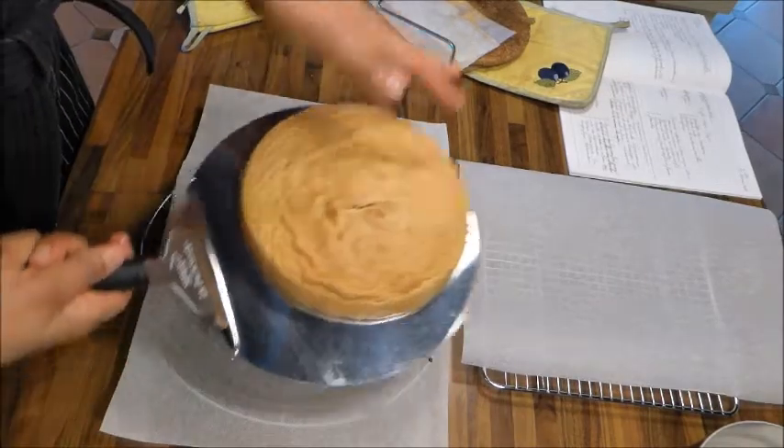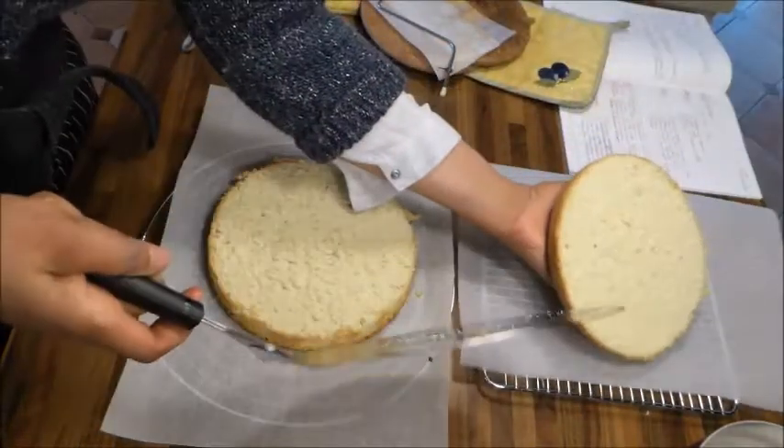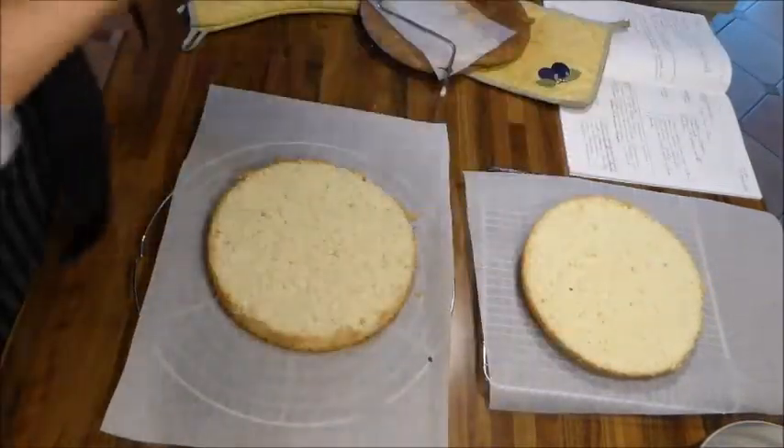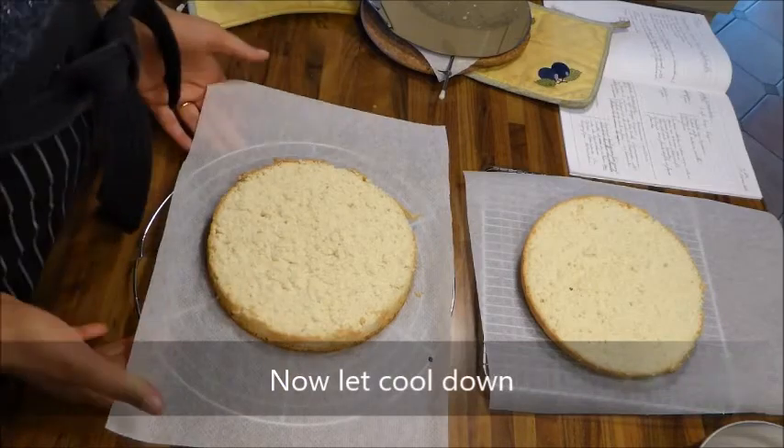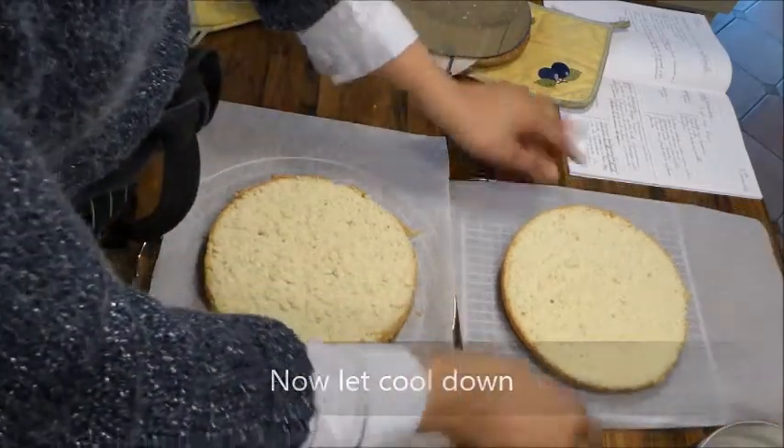Je l'ouvre, je la pose d'un côté sur une autre grille pour qu'elle puisse refroidir. Il faut toujours travailler avec patience et délicatesse. Quand je vous parlais de la technique — voyez, ça, c'est une génoise. Elle est hyper moelleuse, hyper aérée. Il faut faire la technique.